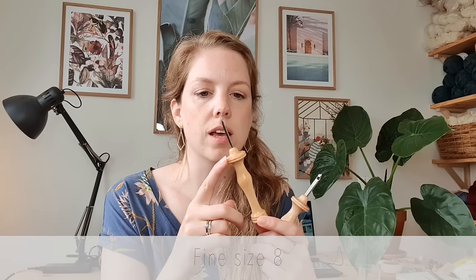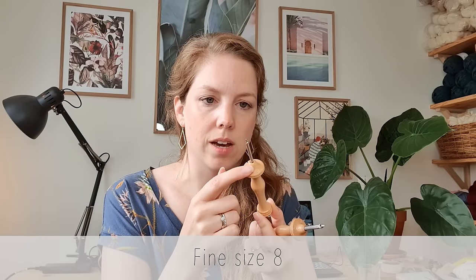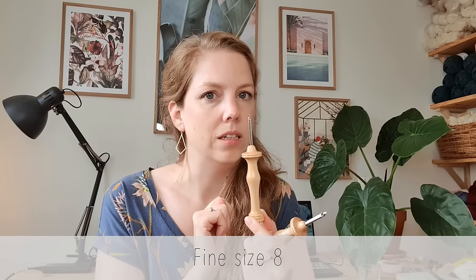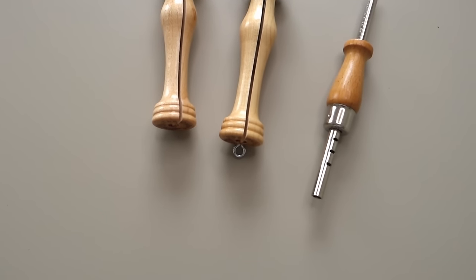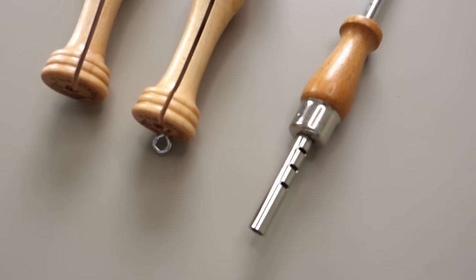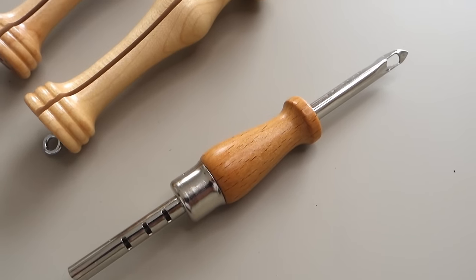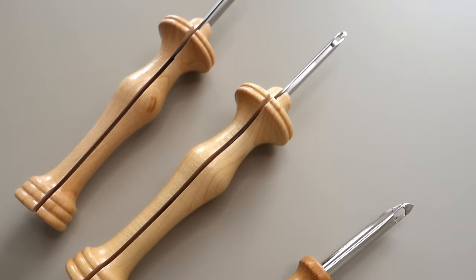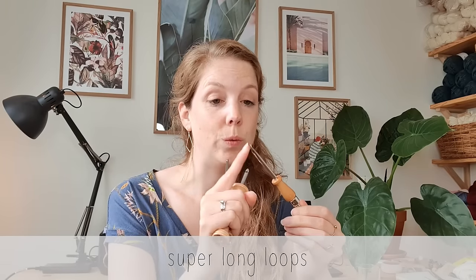This one is a fine punch needle, for thinner yarns — I used a size 8, which makes slightly longer loops. And then I've got the adjustable punch needle; this is an older version, but in my shop you'll find a different-looking one that functions exactly the same. I needed this one as well because I can set it to a very long setting, so I can make super long loops, which gives you that really chunky texture I was after.